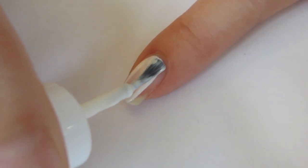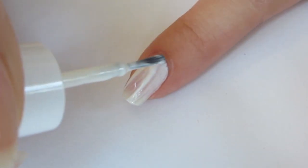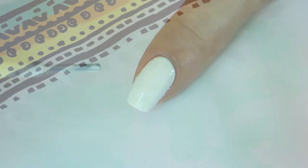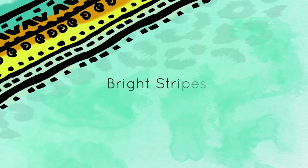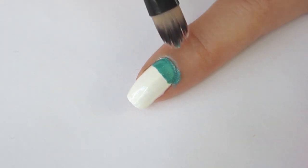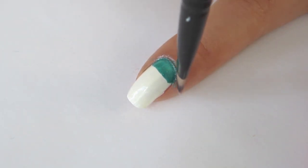Paint all your nails white except for the ring finger. On the base of your nail, paint a teal stripe. You can clean up using a nail polish remover and a synthetic brush.